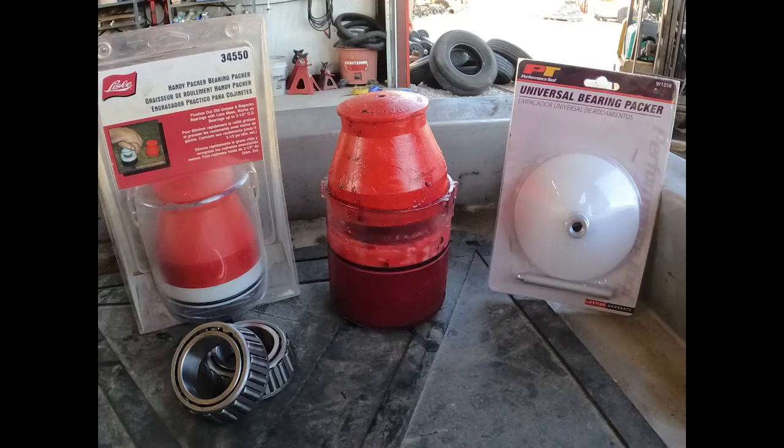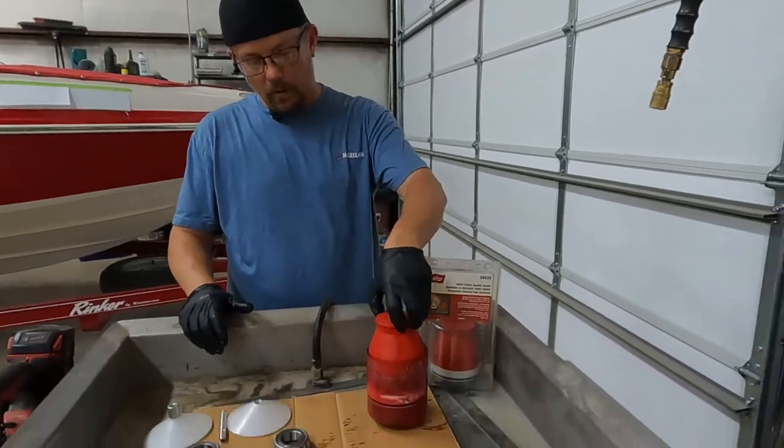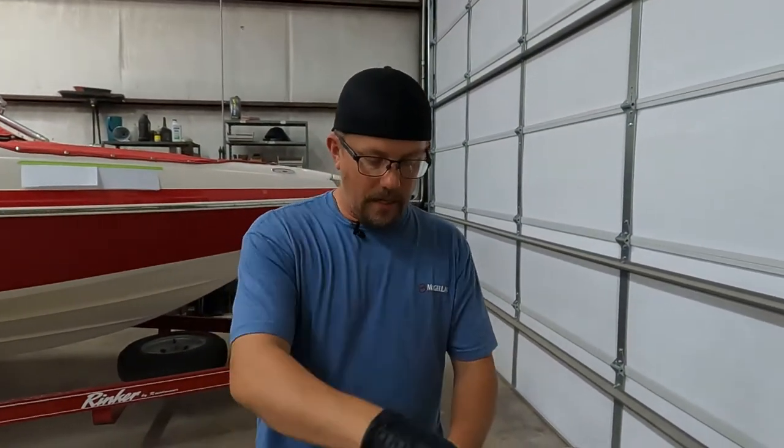How are y'all doing? The Trader Smith here. Today I'd like to go over a couple of different bearing packers and tell you what I like about both of them, what I don't like about them, and hopefully that will help you in making a decision on what may work best for you. So let's get started. Remember to check the links below to both of these packers if you'd like to find one for yourself.